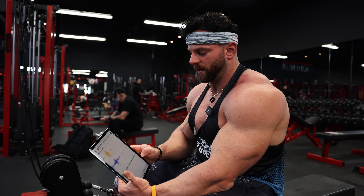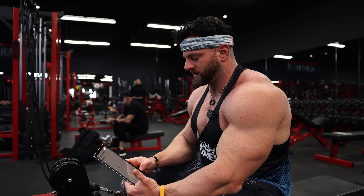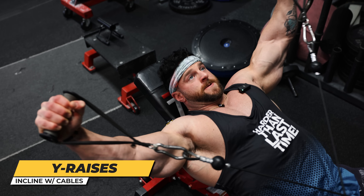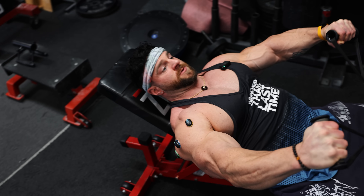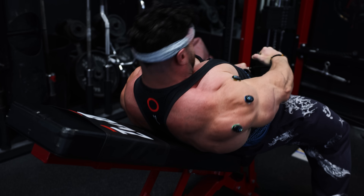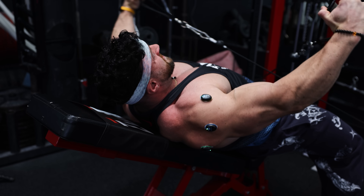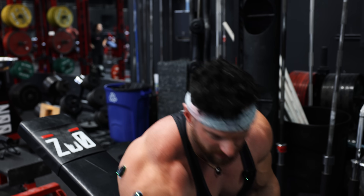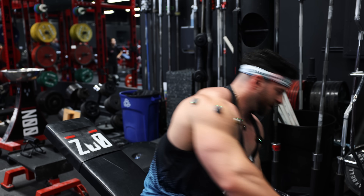Looks pretty on par with our dumbbell raises. Next we're hitting a cable Y raise, similar to the lying raise, but now we're going to be lifting the hands in more of a Y formation. My thought process: you still get tremendous lateral head, the front head will might be almost off, and the rear delt will get a decent amount from this as well.